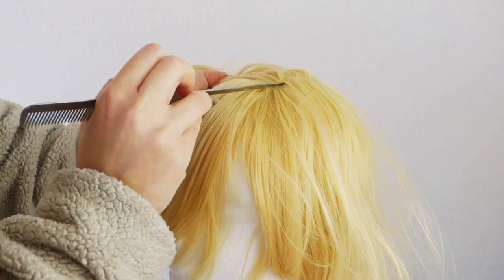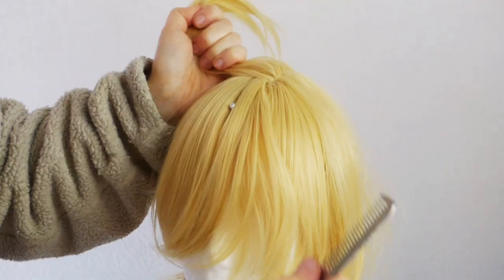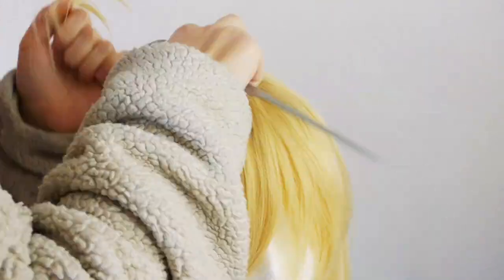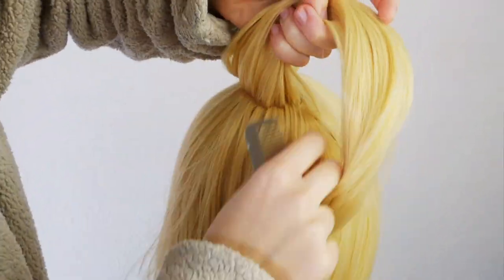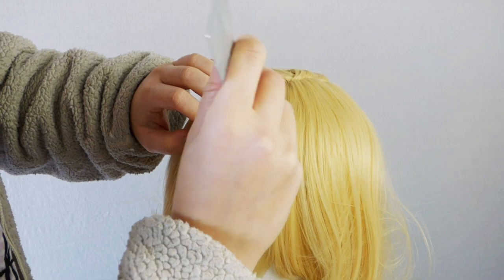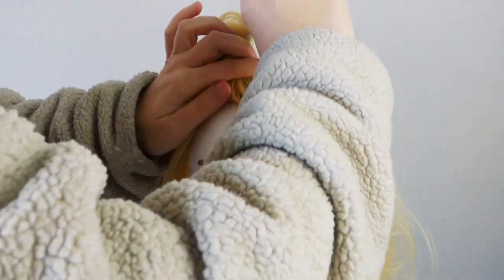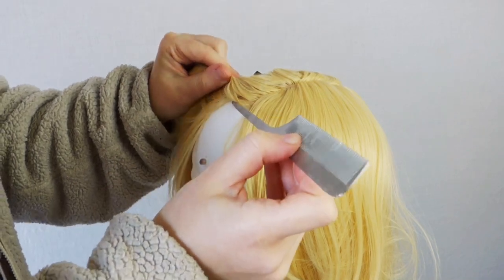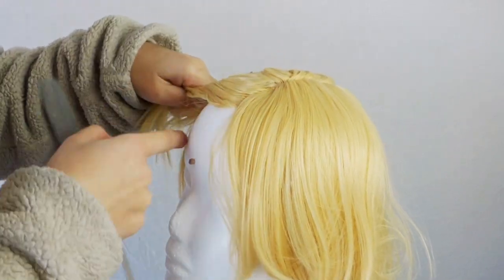First, we're going to part the wig into an extremely precise line. When I'm first sectioning, I like to do it in very small increments — it helps me find the sweet spot of where the part should be without uprooting all the hair. Once I've determined exactly where my part should be, that's when I make those broader strokes. After those broad strokes, I can do some detail work and make sure that every single fiber that has been flipped over is all part of the same general layer.